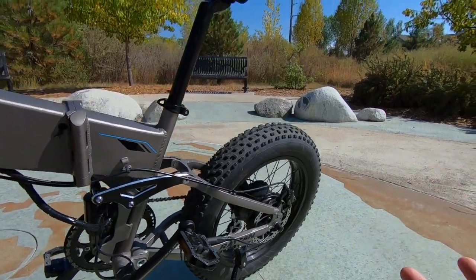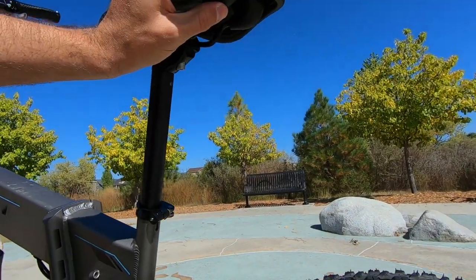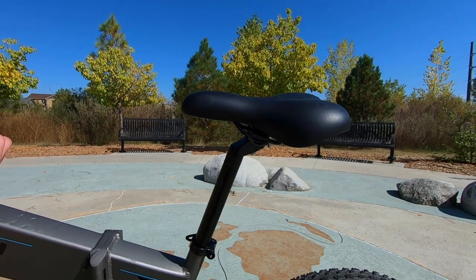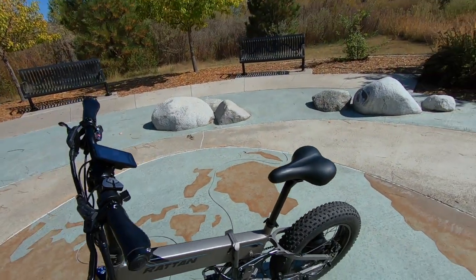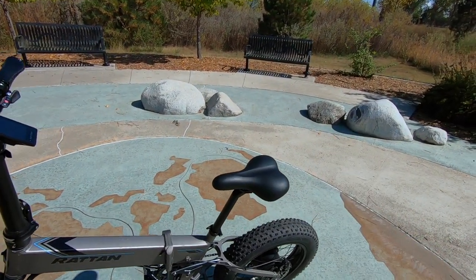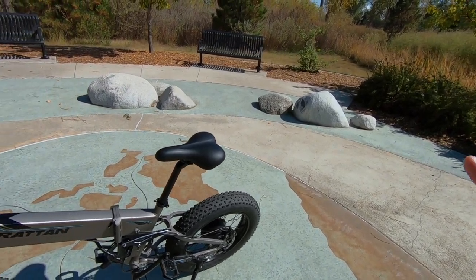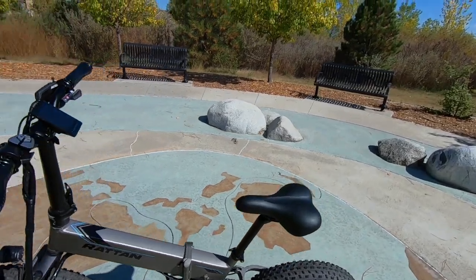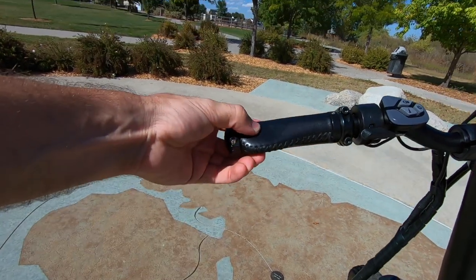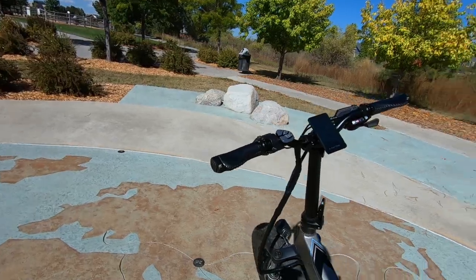Looking at the saddle, this is a pretty basic saddle — not even rubber bumpers on the bottom, but it's reasonably soft. With the rear suspension below, that helps out a lot. If you're going to be riding for longer trips, you could invest in a more comfortable saddle, or even go all out with a suspension seat post for all kinds of suspension. Moving up to the cockpit, we do have ergonomic locking grips with stitched leather. These are nice — really comfy, especially if you're riding for a long time.